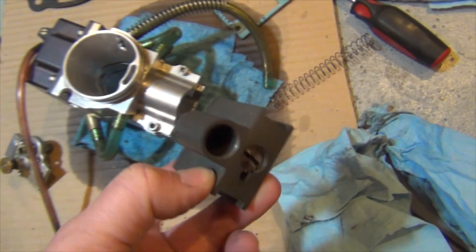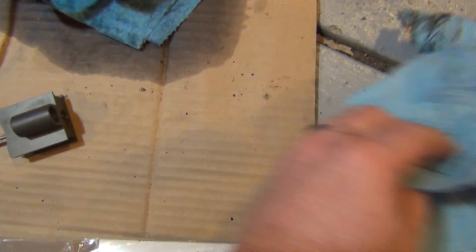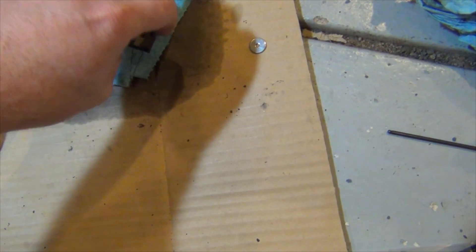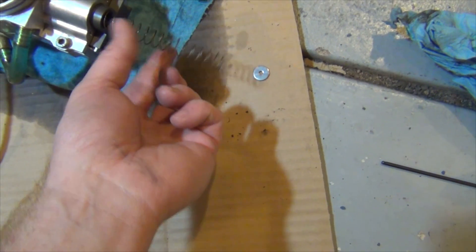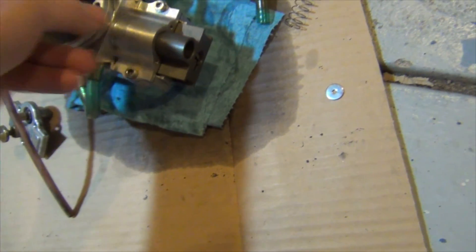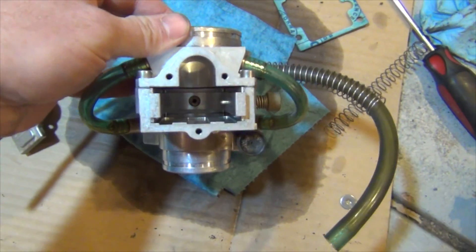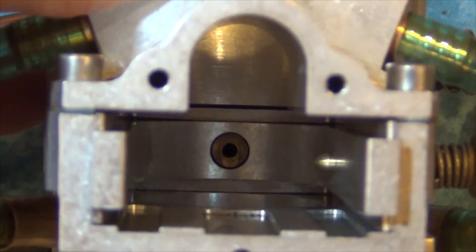Take the top off — of course there's a spring — and pull the cable out. The cable goes through a little washer and down into there. That's what it looks like inside your smart carb. The spring goes in there, and here's a look down into the billet carb — you can see the air adjustment screw right there.